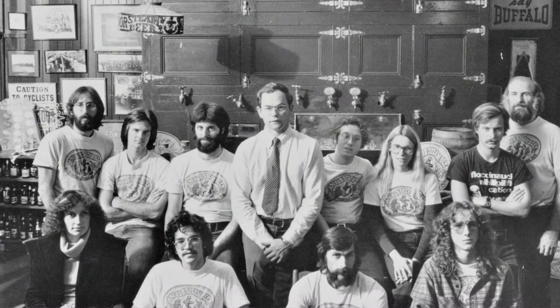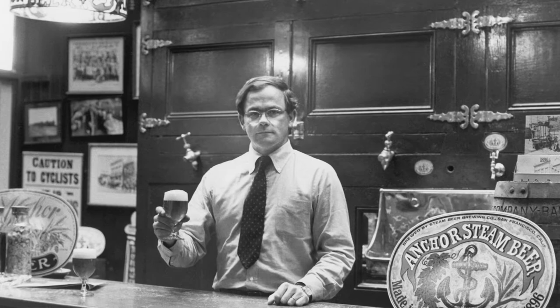I think there's something wonderful about the sense of being on a team and knowing that we are all responsible for everything we do. And so if there's a sense of responsibility, then there's more quality.